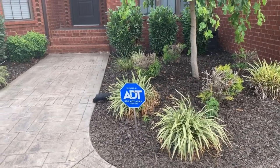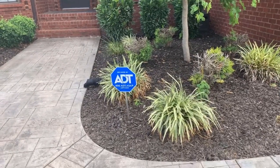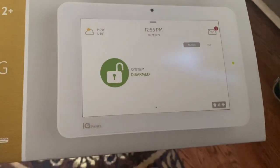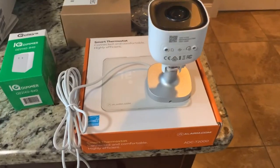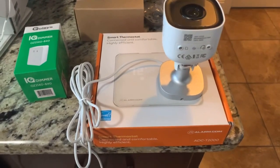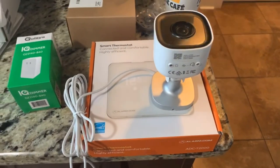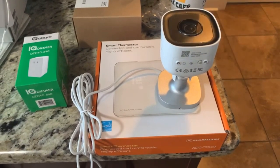So today, the technician will come here and install the ADT security system for our house. This is the panel where you can control everything about the security system in the house. This is one of the cameras that are going to be installed — it might go to the back porch, and the man is already installing the camera in front of our main door.